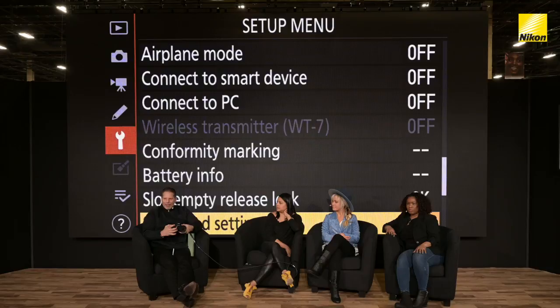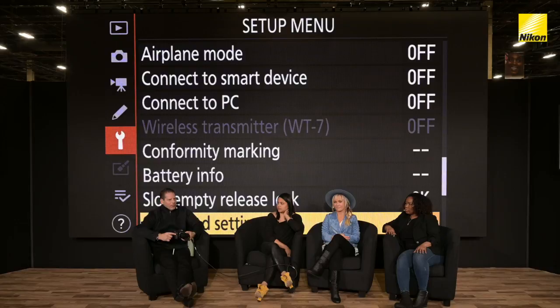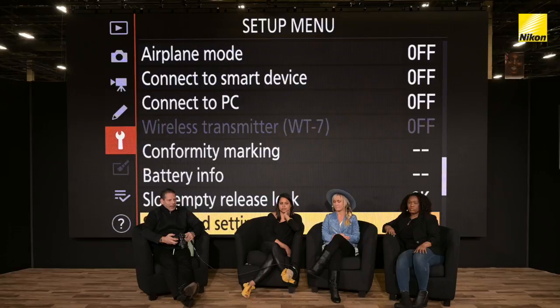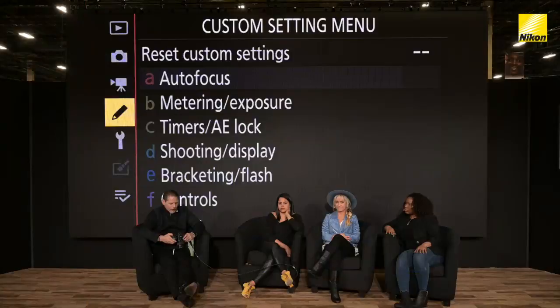But imagine now — there's something called Save/Load Settings. This is very, very cool because I want to set my camera up and everything within the camera that I've set is now locked in. All the settings we've just locked in — if I hit Save Settings, it actually loads those settings onto the memory card. I pull the memory card out, take it to my second camera — maybe my second Z6 — and when I come over to Save/Load Settings, I tap in and load those settings into the camera. Now, when you're working with multiple cameras, I can make every camera exactly the same on the dime.